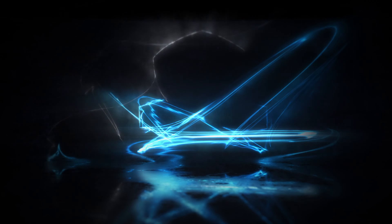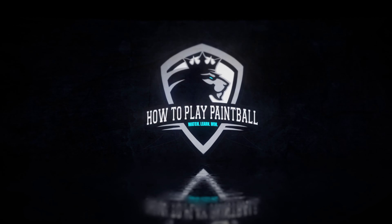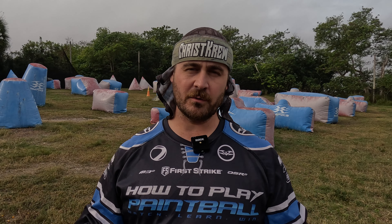All right, let's talk about some stuff that takes zero paintballs to help you be better on the field. My name is Greg. You're watching How to Play Paintball. There are a couple different little tricks that you can use on the field that maybe you've not thought of before or someone has not taught you, and that's what we're going to be going over today.